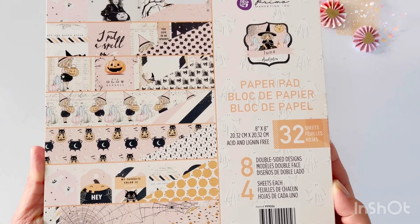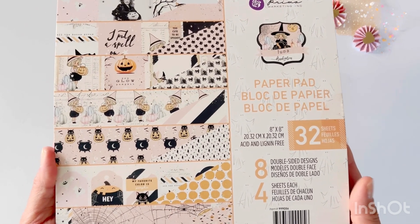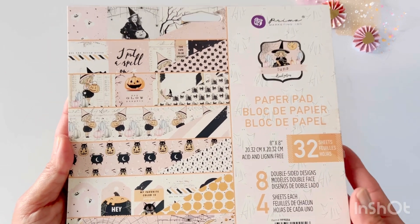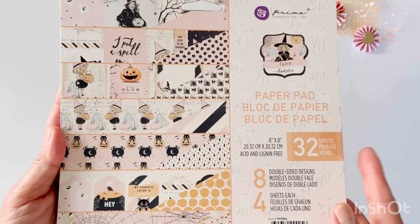This came out in the July release and it looks like this. You get two dies in this die set. The first one is this plate which punches out stars and it punches out basically this entire rectangle.